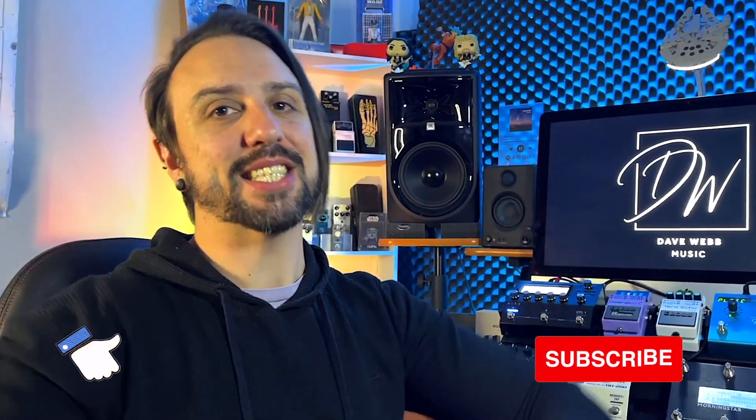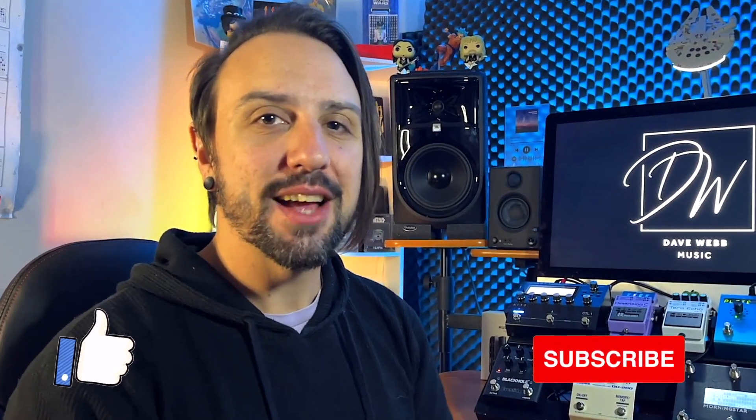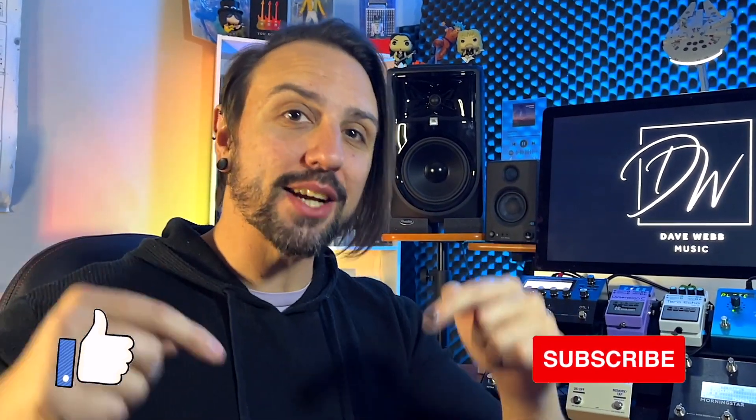Before we jump in and have a look, if you haven't already, please like and subscribe, and make sure you stay up to date with all of the videos. Please make a comment and let me know what it is that you would like to see in my upcoming videos.